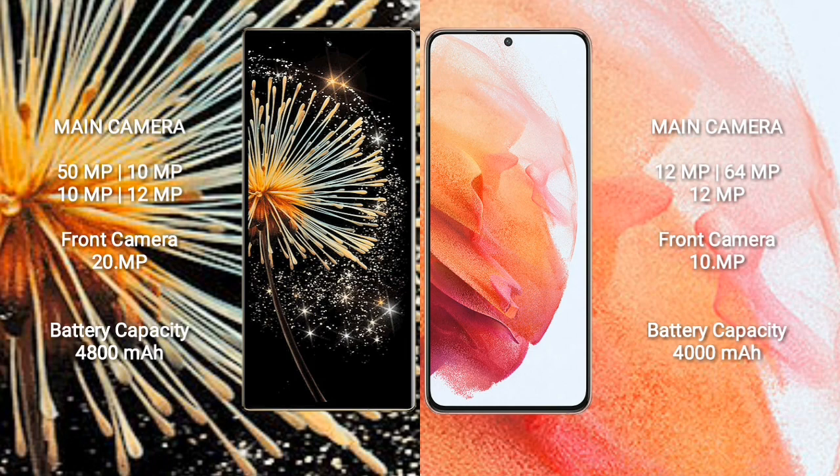Xiaomi Mix Fold 3 has a 4800mAh battery with 67W fast charging support. Samsung Galaxy S21 has a 4000mAh battery with 25W fast charging support.